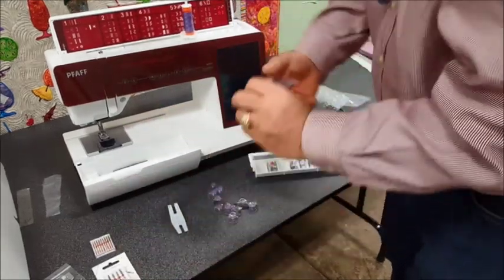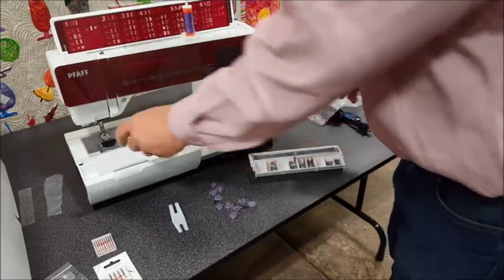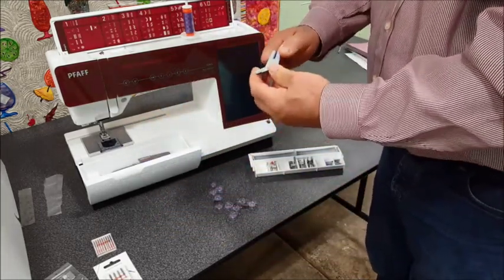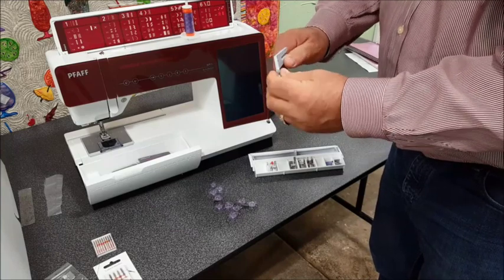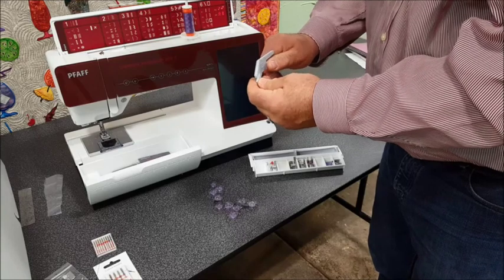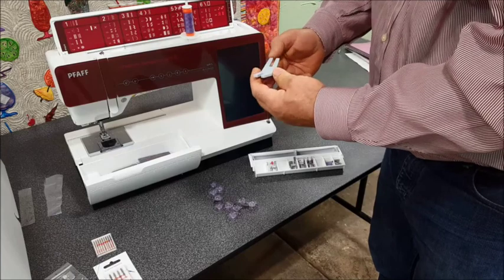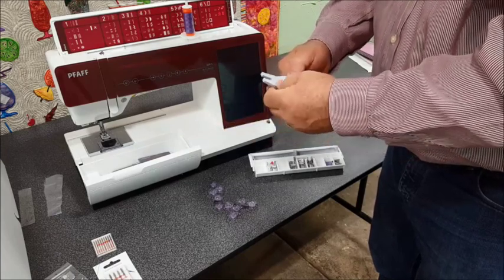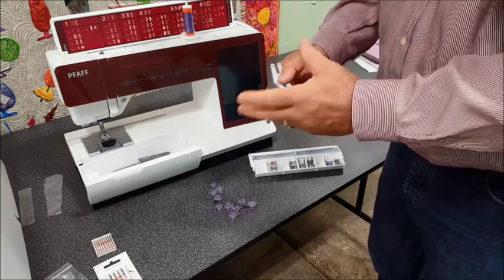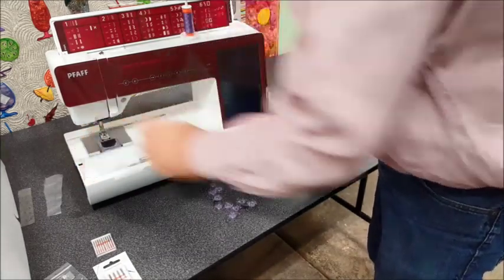It comes with a microfiber cloth because your Foff has a touch screen and a beautiful front you'll want to keep nice with either this or another high quality cloth. There's also an interesting tool - with Foff IDT we really don't need it to sew over heavy seams, but we do use it to insert the needle and it's also good for sewing a shank on a button, like when you need a longer shank to go through something thick like a heavy coat.